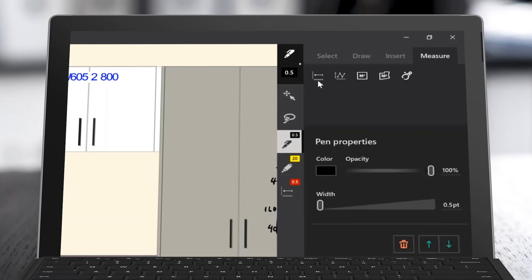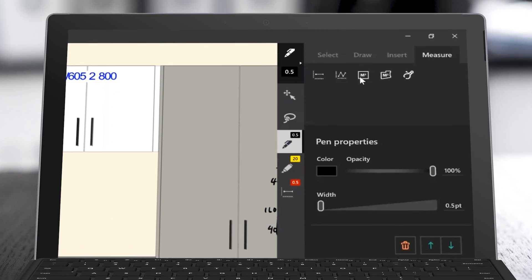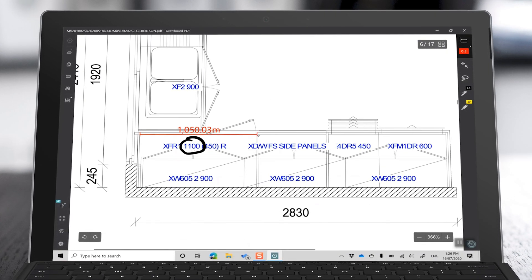Now that I've set the scale of the page, I can start taking measurements. There's a length measurement tool, there's a poly length measurement tool, and some handy area tools to use. And because you can zoom in as you measure, you can get things fairly precise.